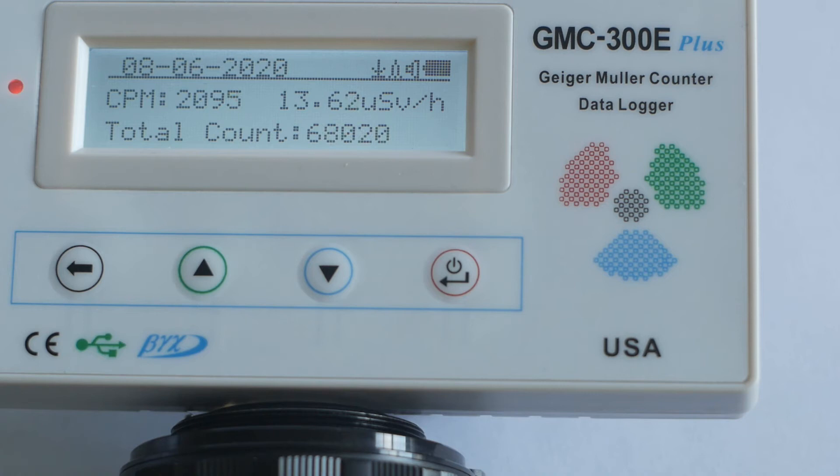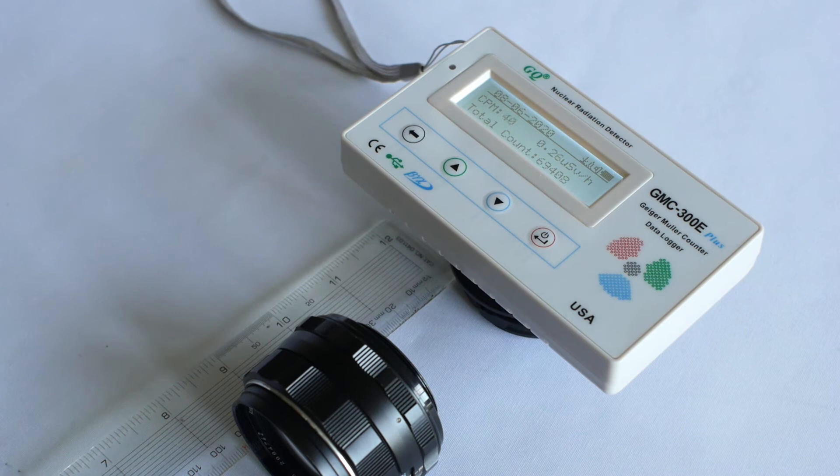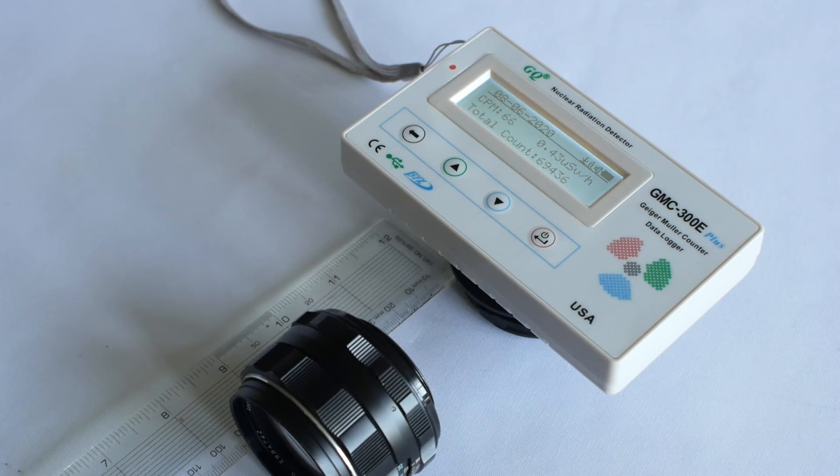Radiation levels fall off rapidly as distance from the source is increased. If I place the lens 5cm or 2 inches away from the Geiger counter, radiation levels are significantly reduced, with a maximum reading of 467 counts per minute or 3.04 microsieverts per hour.